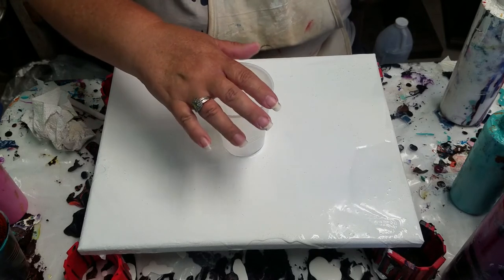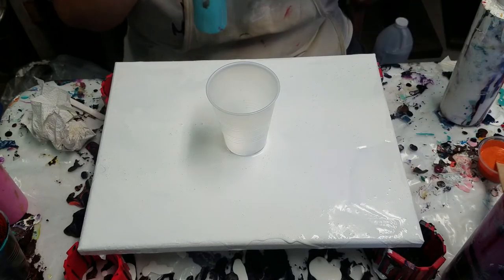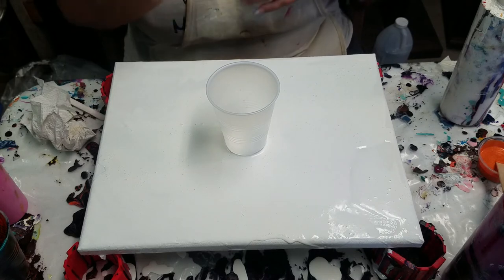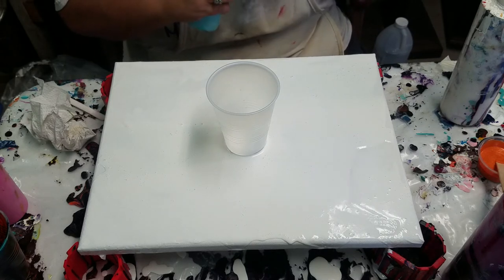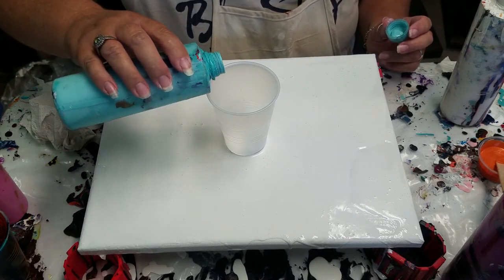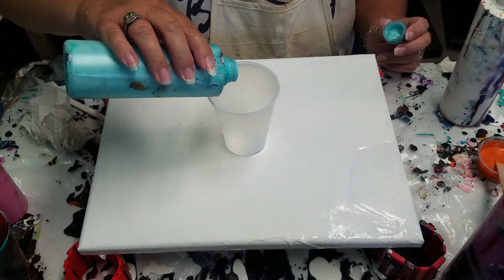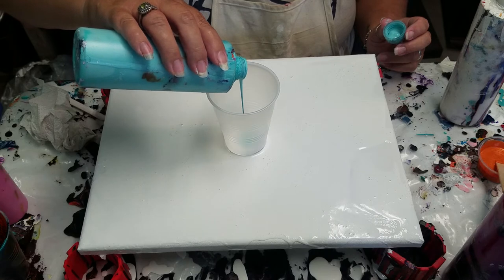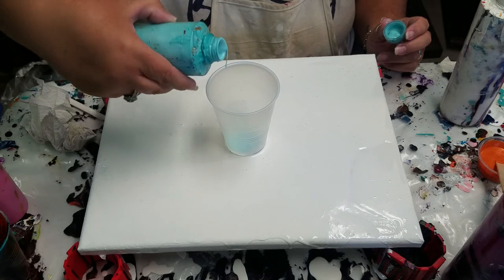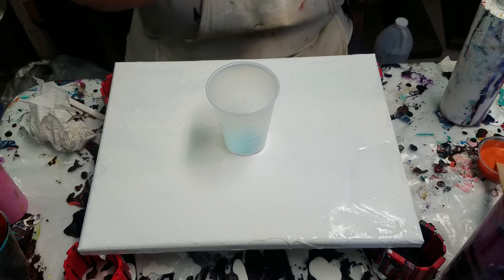So I'm going to put my cup in the middle and just start pouring some colors. I want to keep this a little lighter and I want more of an open design. I really wish I had a smaller tube. I want a lot more white space than I've been doing — I don't want to fill the canvas with color.